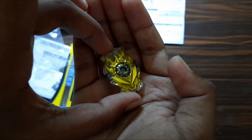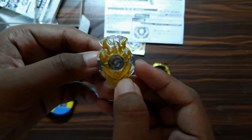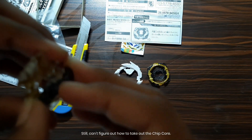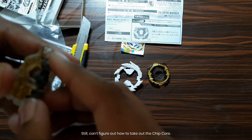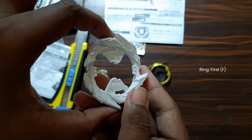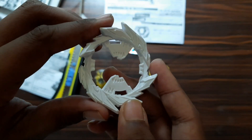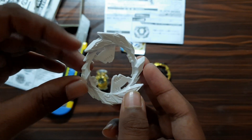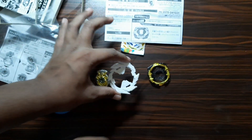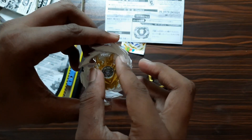Yeah, it somehow resembles the Valkyrie chip as well — you can see it is quite similar to the Valkyrie chip. And when we have the first base ring — it's a right spin, as you can see here — it's kind of resembling the super ring Astlio from the Super Hyperion. And then the 1D chassis. Let's put all this together.